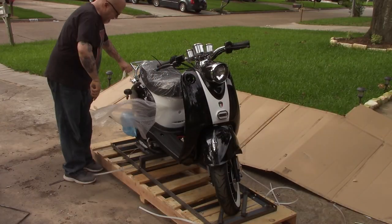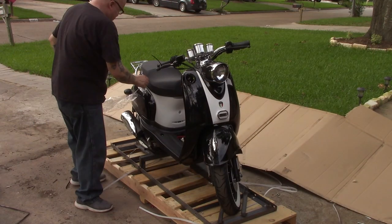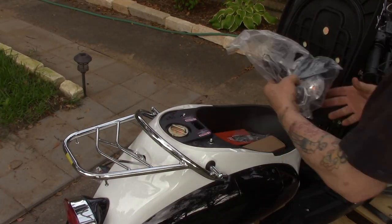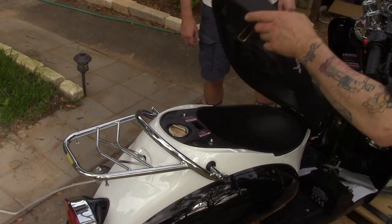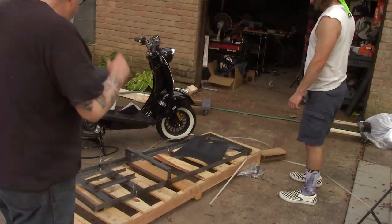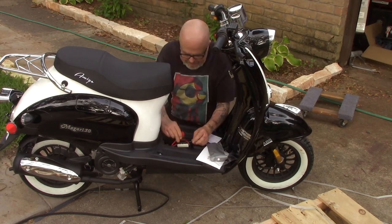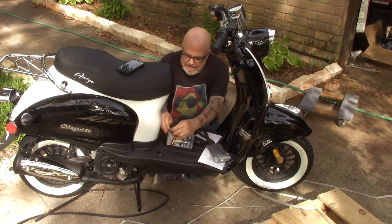The Amigo brand scooters are made by Znen — Z-N-E-N. They've had fairly good reviews from what I gather; they're a little more reliable and better built than some of the other Chinese scooters. That said, it is a budget Chinese scooter, so I'm going to treat it accordingly. I'm only going to use it for scooting around my neighborhood and quick trips to the grocery store.